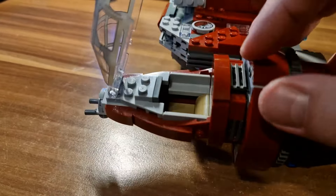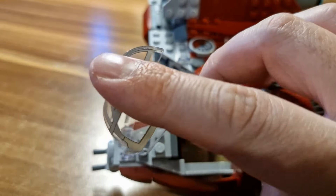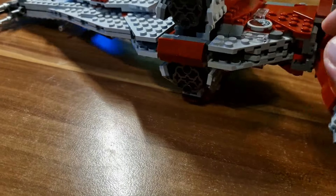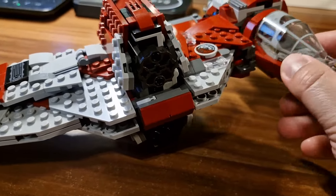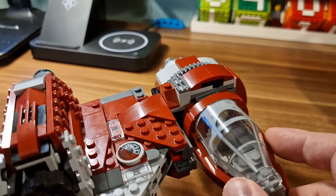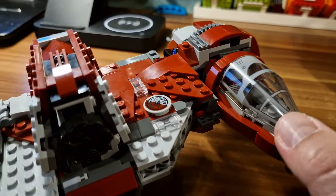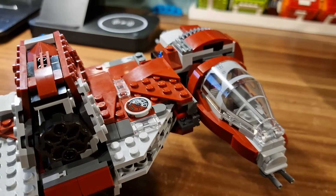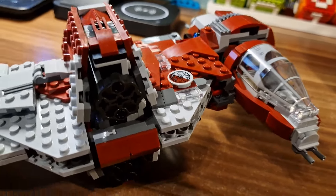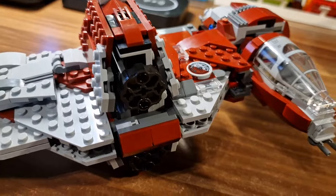In the cockpit, we could have one minifigure sitting, so it's according to all the rules for the spaceships. What could be improved — some things could be worked out with the cockpit itself, but it's okay. Overall, it is good, but in order to have a really sturdy thing, that would be a good thing to do.